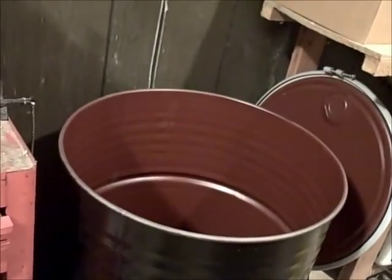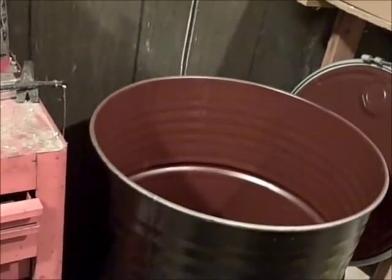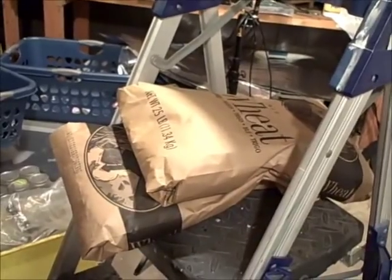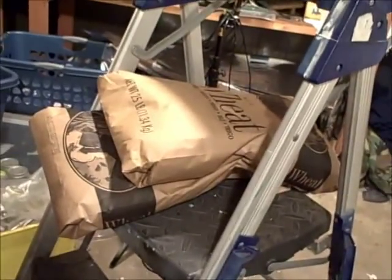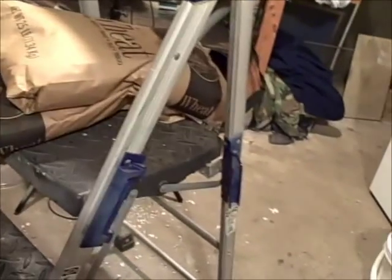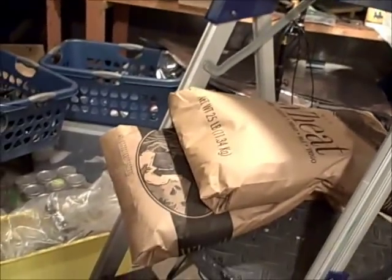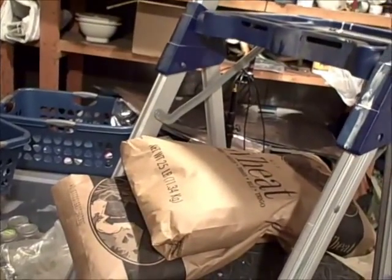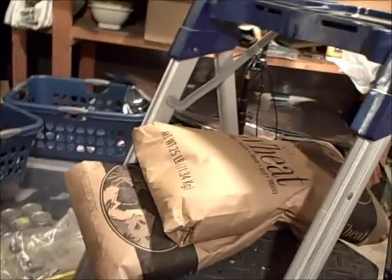I've decided to store one barrel of grain in the house, basically for video purposes — to demonstrate what could be done for a family, one barrel for each member. I've never done this before, so this is a first time for me too. It's going to be an edited video, spliced together because of time limits, but I'll try to keep it in one video.